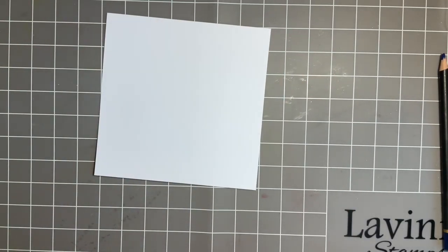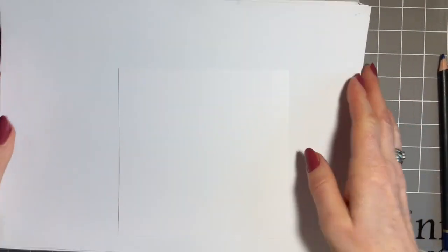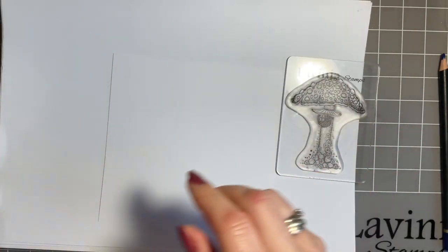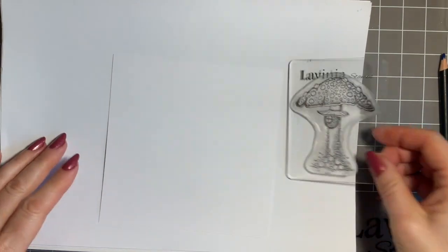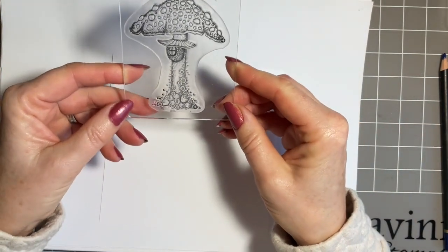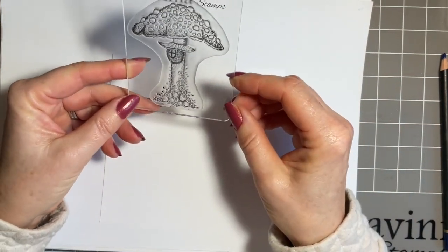We're going to start with our stamping first. As always, I'm just going to get myself some copy paper and I want to come in with this lovely stamp. I've got it on my block ready. I just need to check the name because I tend to rename things. So this is the Forest Inn - if you haven't seen this stamp, it's lovely, a relatively new stamp called Forest Inn.